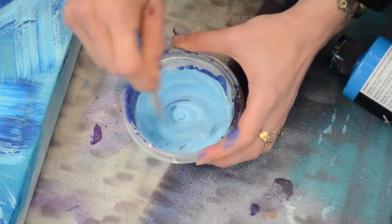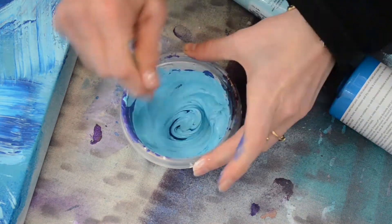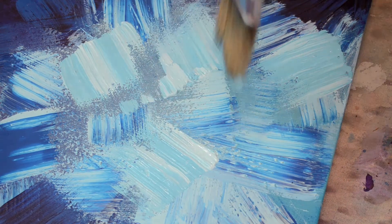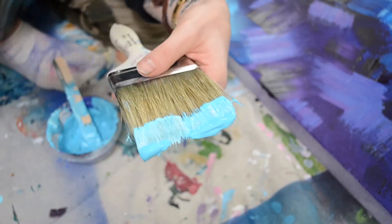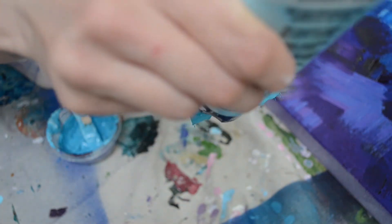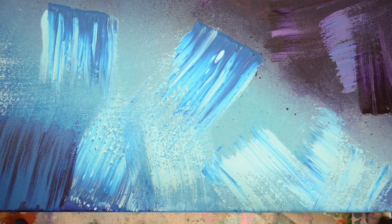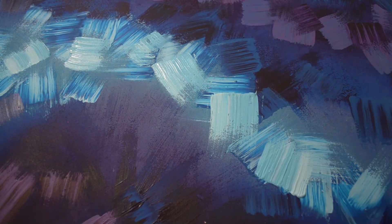I started mixing colors, always using the same base colors so everything shared similar undertones. Staggering and stacking the colors on the paintbrush seemed to work well, and I also let the paint build up on the brush as I worked with the two colors. Instead of filming a week's worth of time lapses, I decided to cover the rest of the painting using the swiping technique.